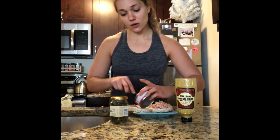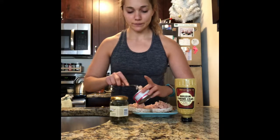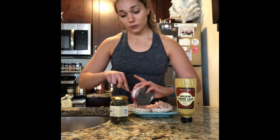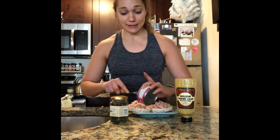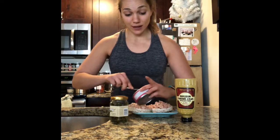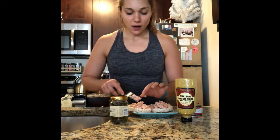Solid white albacore tuna — I actually like skipjack tuna because it's a smaller fish, which means there's less mercury. But Zach likes solid white albacore, so every week he buys it and doesn't really eat it, so I eat it. Thanks Zach, thanks for your tuna.